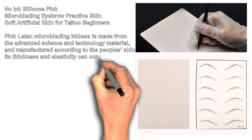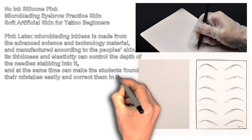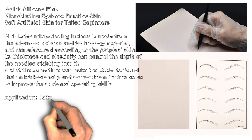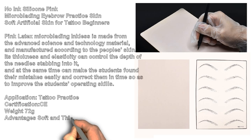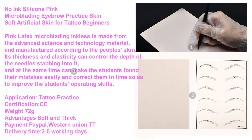No Ink Silicone Pink Microblading Eyebrow Practice Skin — Soft Artificial Skin for Tattoo Beginners. Pink Latex Microblading practice skin is made from advanced science and technology material, manufactured according to human skin. Its thickness and elasticity can control the depth of needle penetration, and at the same time help students find their mistakes easily and correct them in time, improving operating skills.